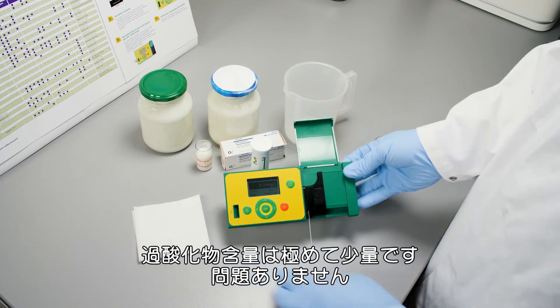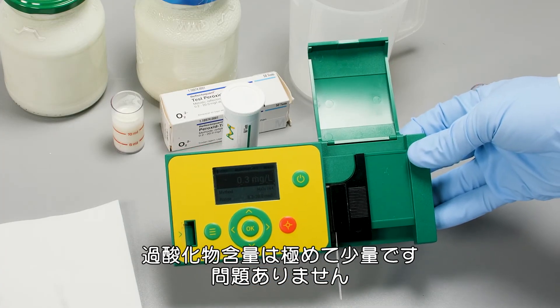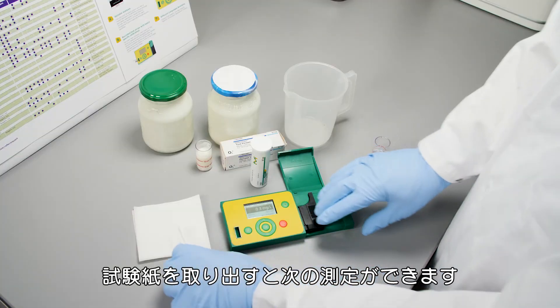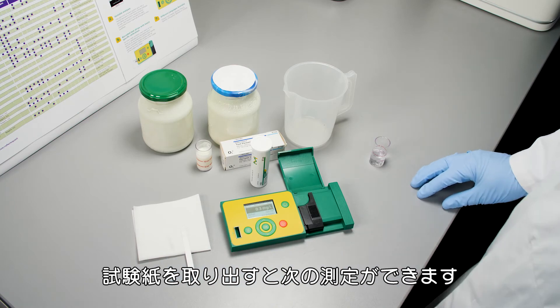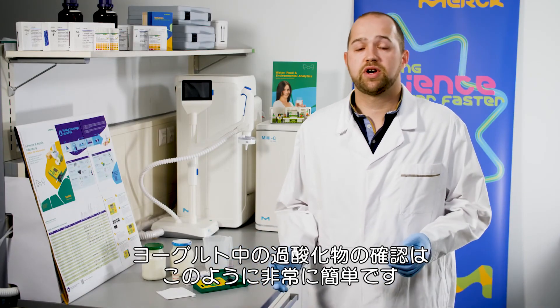As you can see, we have a very low content of peroxide in our yogurt — all is fine. Then you can remove the test strip and you're ready for the next sample.